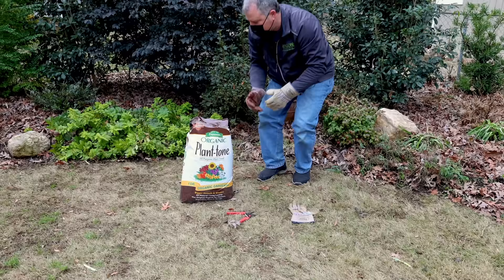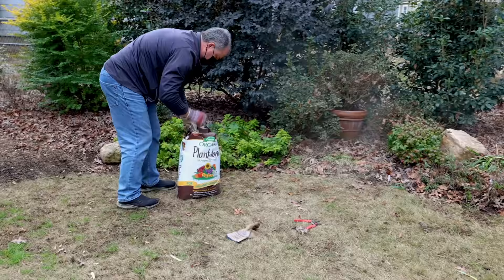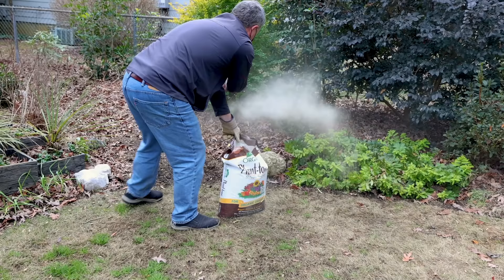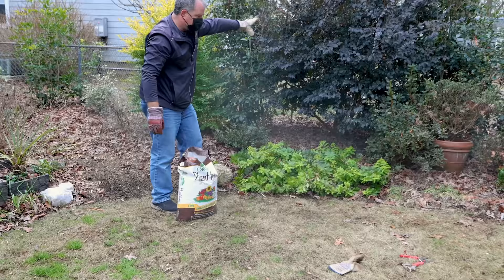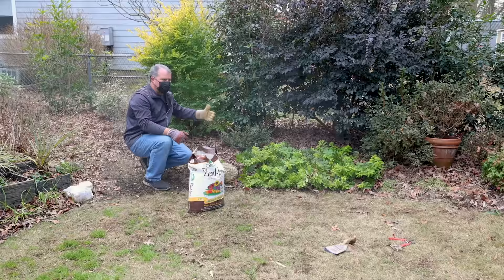I just reach in here, get a bit in my hand, and sling it at things. I've found this technique works perfectly. I'm just going to use up this entire bag in this back garden space. I'm fertilizing everything — keep in mind the roots from these plants extend all the way out here as well. So I'm fertilizing assuming the plant's presence extends all the way over here too. I'm also going to come back and plant annuals, perennials, and other things in this space, so all of this will be pre-fertilized.